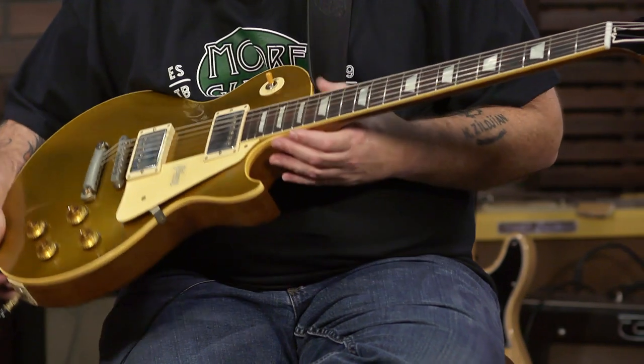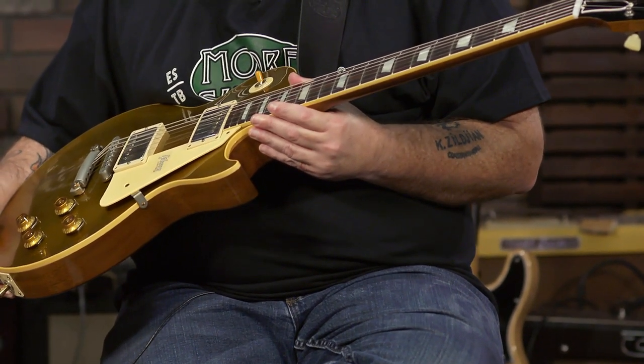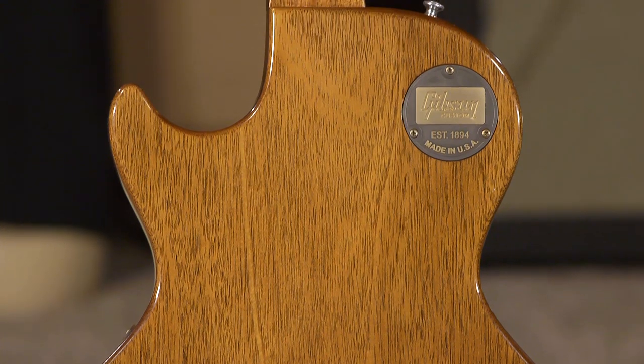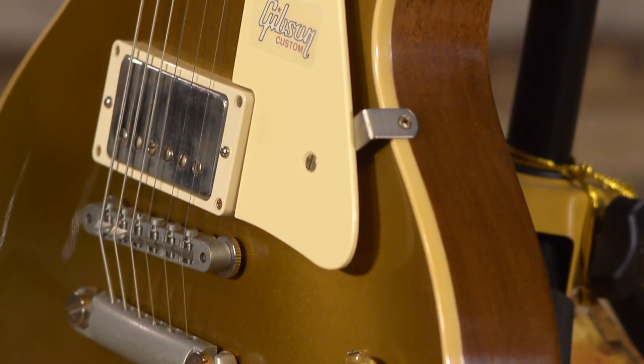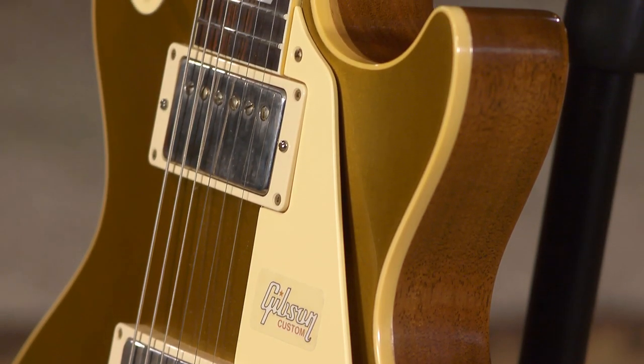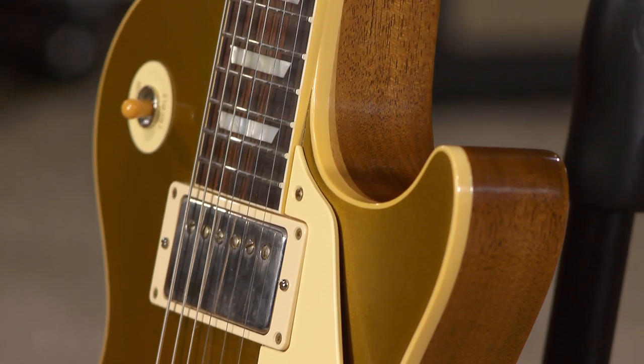I'm just holding this guitar for props and something to play under amazing noodling. The Brazilian fretboard is amazing — that thing feels good. They call this 'double gold,' because just gold isn't good enough. It is mahogany with a plain maple top, and it uses hide glue. A lot of manufacturers are using hide glue in their retro guitars. It's the thing they did back then, and I think it makes a difference in the way the guitar vibrates and resonates.